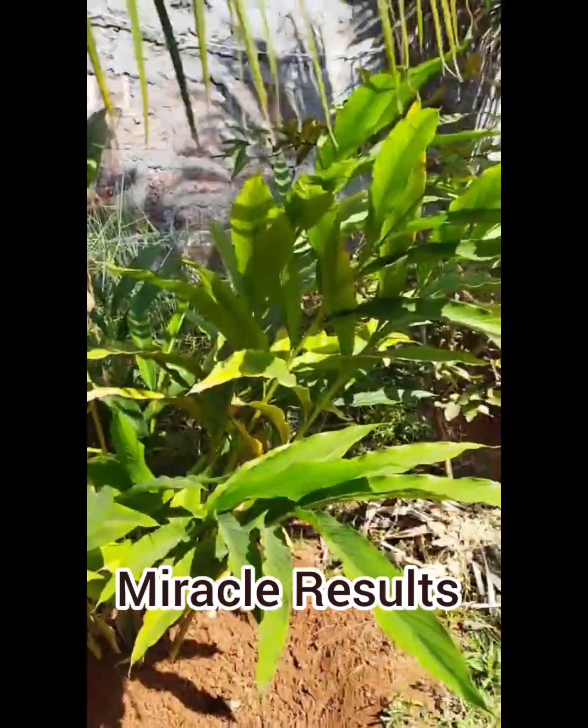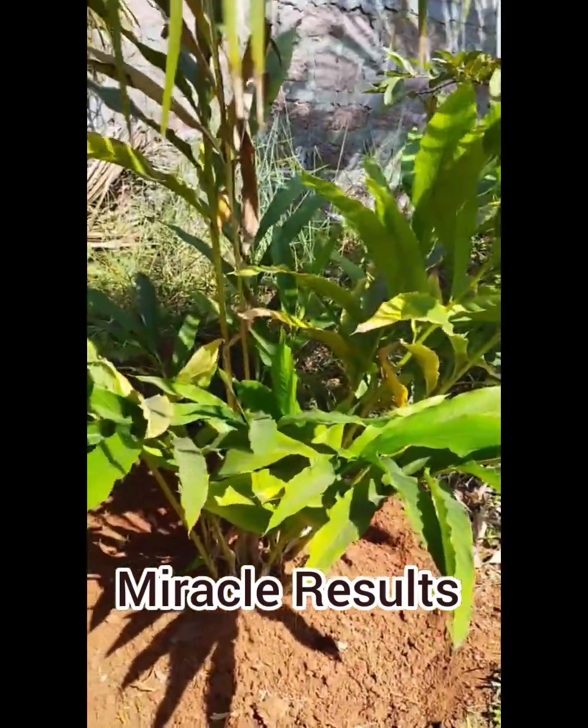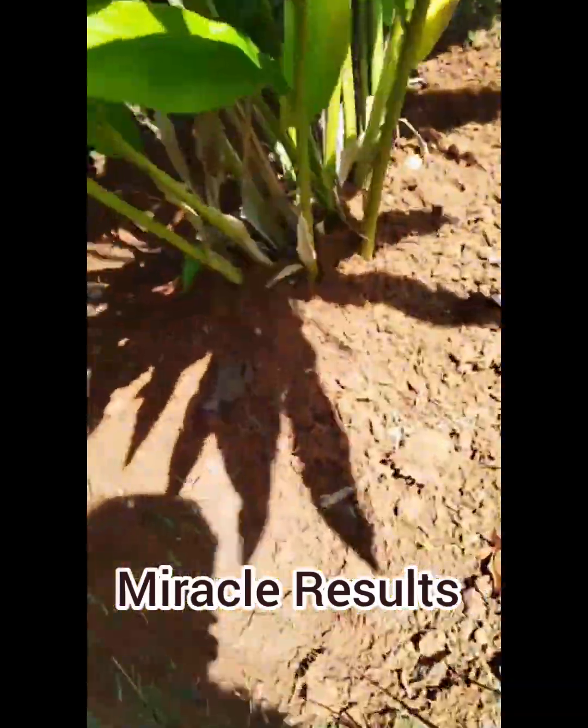Namaskaras. Here is Elakki. Here is a Viva Kisan product that is used in 23-25 days.